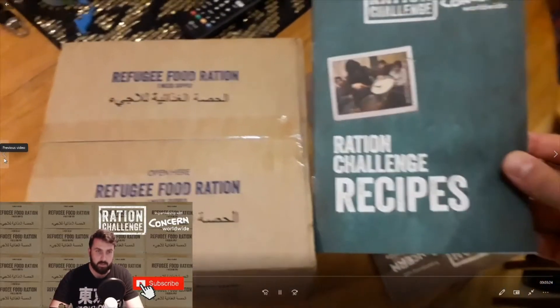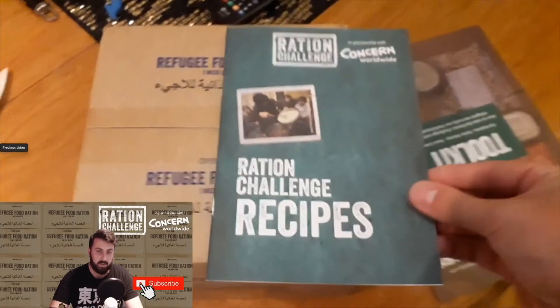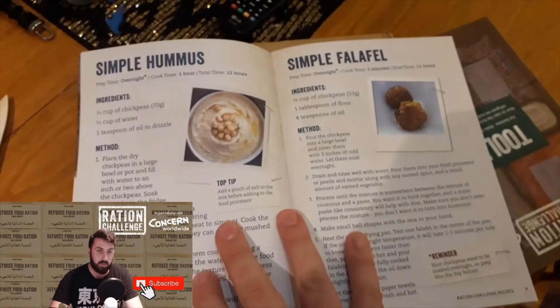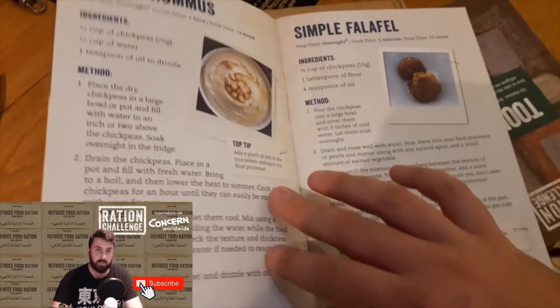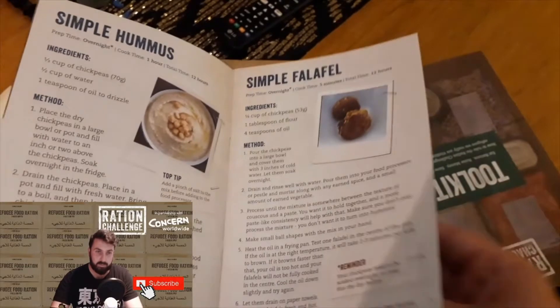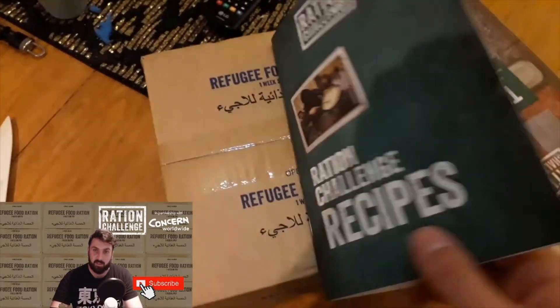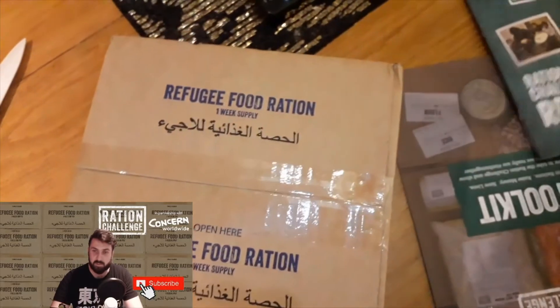So this is the box, and with it you're also given this book of recipes which you can try. We've got hummus, falafels, some fried rice, and fasulya, which I've never tried before actually, so that'll be interesting.